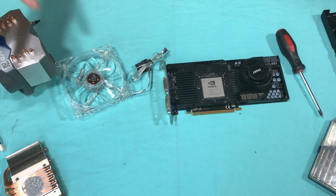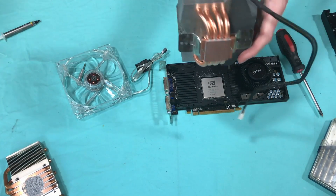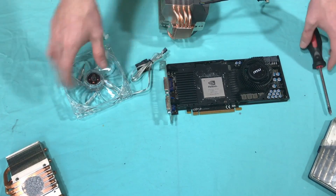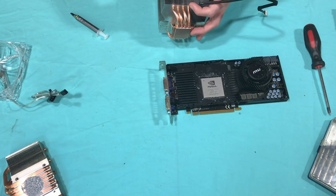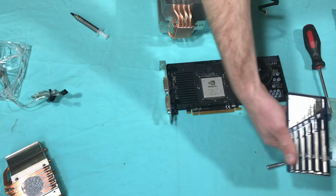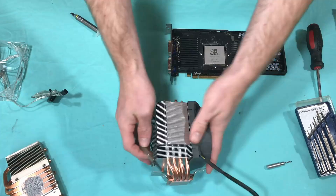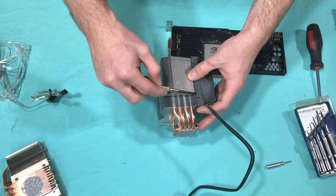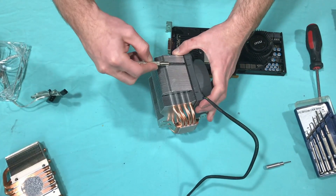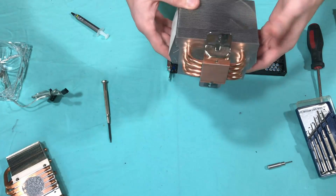Now that everything's cleaned off, we're ready to get started prepping the heat sink. The fan is too big on this cooler, so we're going to take it off to get access to everything. I'm just going to take this CPU fan off and use a different screw set. Just pop these clips off — your cooler might not be like this, it depends. Slide one side off and you're left with the tower you need.